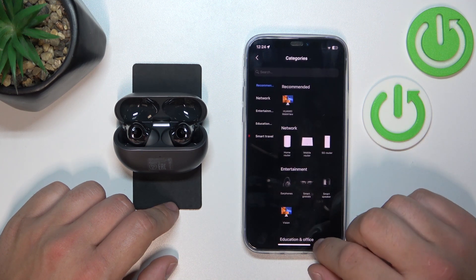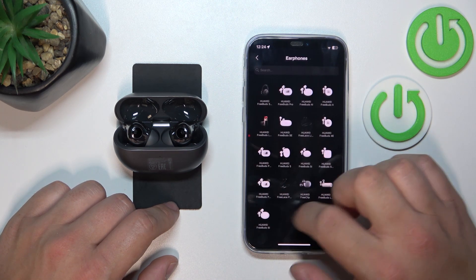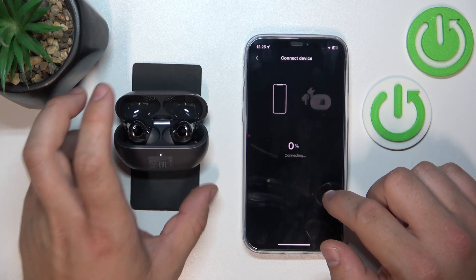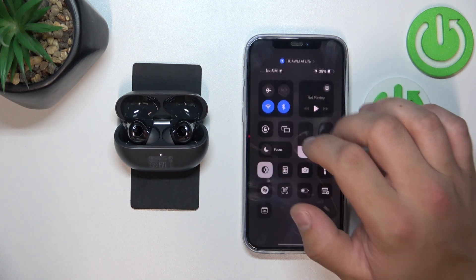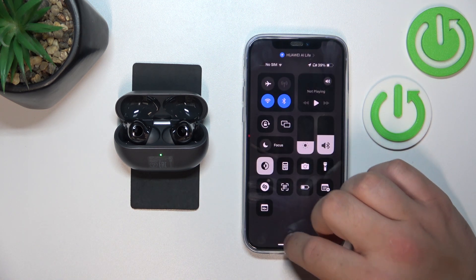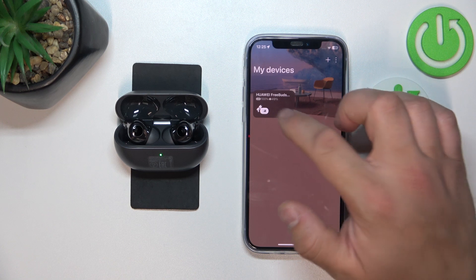Allow. Add manually if you can't find your earbuds or enter pairing mode. Connect. Connect them with your iPhone. Go back. And it's done.